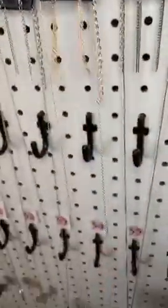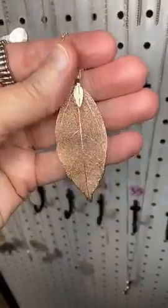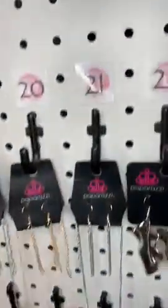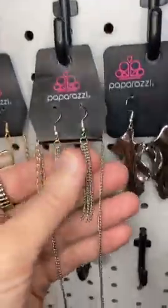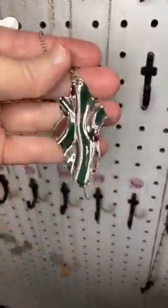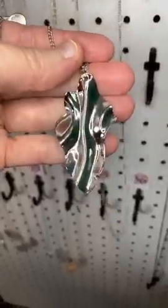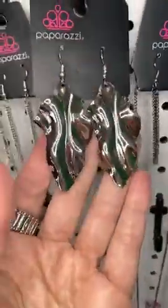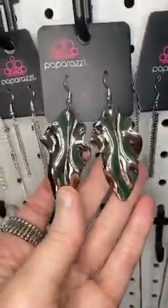Number twenty, I have the same one in rose gold — so pretty. Number twenty-one, we have waterfall earrings, a long chain, and then this gorgeous silver leaf. Number twenty-two, matching earrings for that — the same leaf, this time on a fish hook.